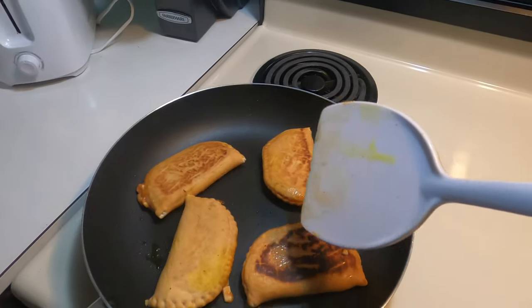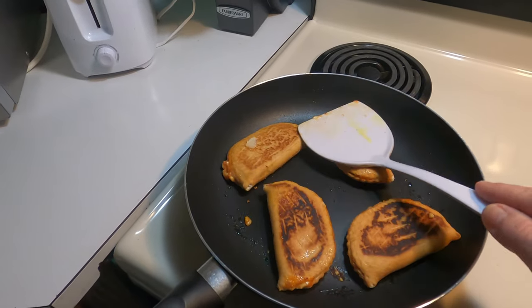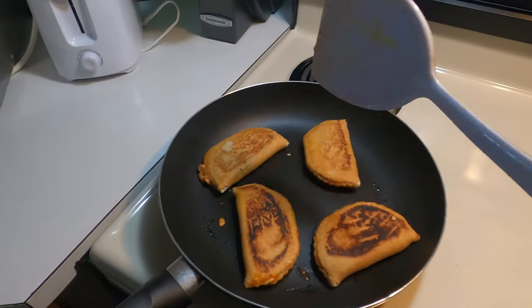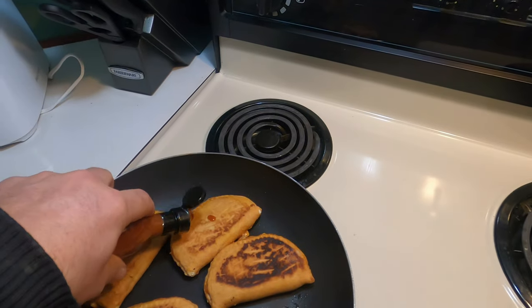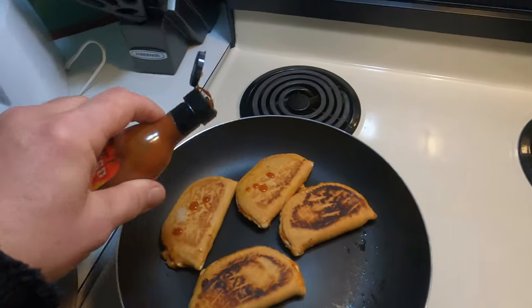A little bit much, but it's all right. A few more minutes on this side. Then we'll be ready for the taste test — throw a little hot sauce on a couple. Kind of like the hot sauce, but not too much.